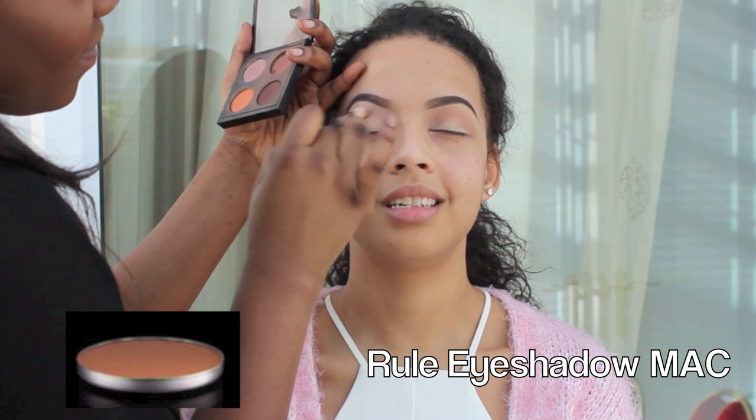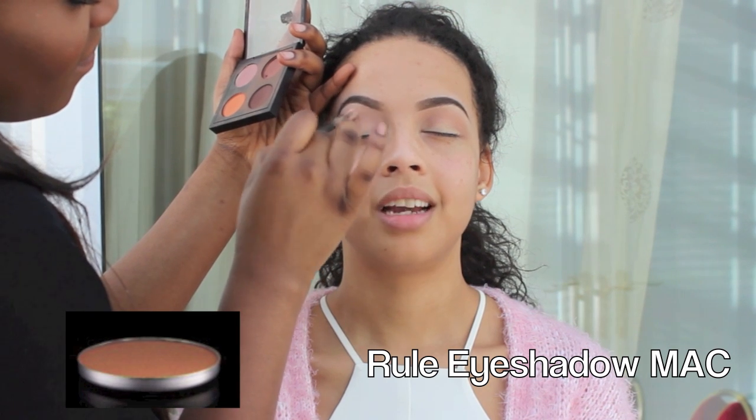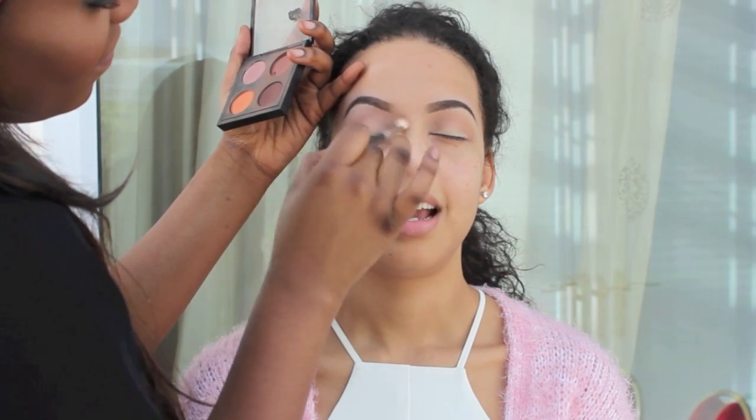Then in her crease I'm using RAW eyeshadow from MAC, just to add as a bridge colour and add a little bit more dimension for when we add that really dark eyeshadow. I'm using a 217 brush from MAC to apply that.